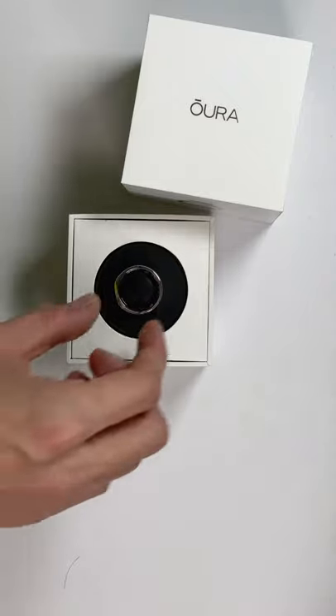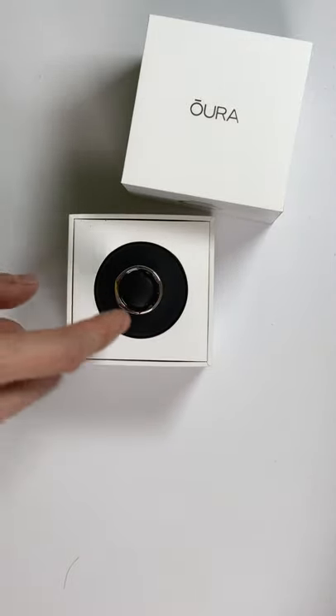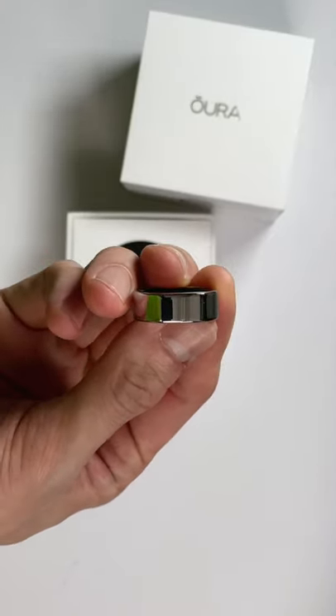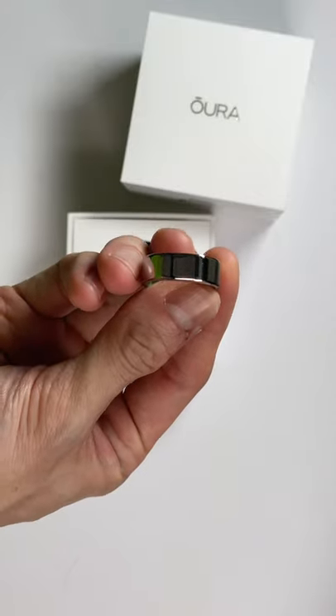So let's get this opened. The Aura ring just sits very nicely on the inside, as you can see. This is the silver version — this is the heritage. The top is a little bit flatter; I hope that translates through video.